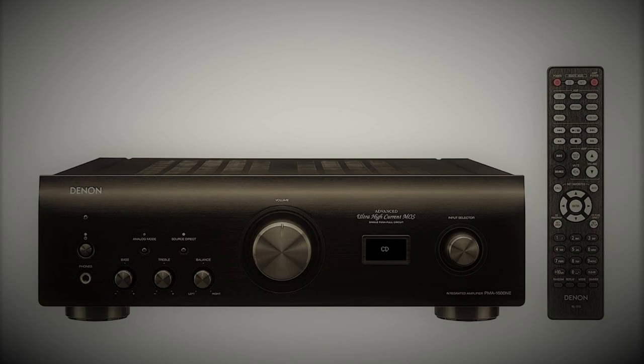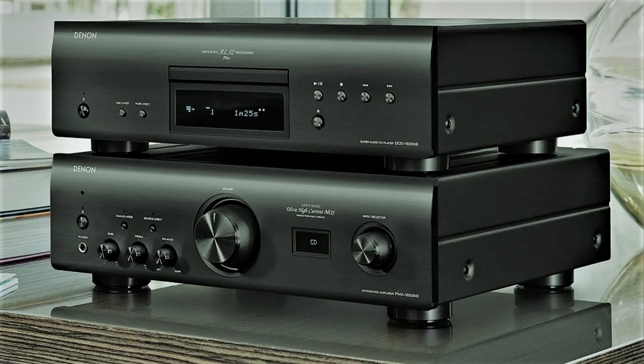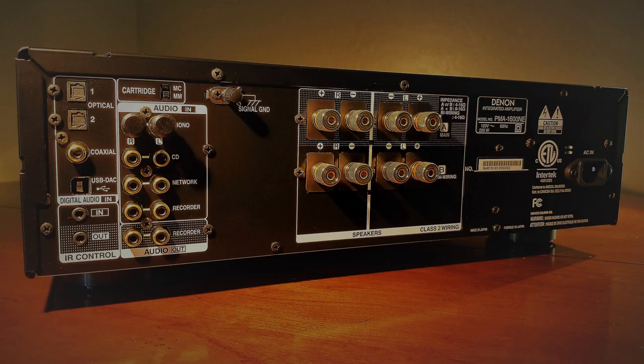Furthermore, it was unfortunate that the EQ was not adjustable through the remote, as this would have made for a more user-friendly feature. But just about everything else was accessible through the remote functionality. The remote is also functional with other devices in this series, such as the matching SACD player and DAC. The back of the unit has inputs for digital and analog sources, including two optical connections, a coaxial connection, a USB-B connection for the built-in DAC, an IR control in and output, a recorder in and out, an analog connection for a network player, an RCA connection for a CD player, and a phono connector with a ground. There are also two sets of speaker inputs for both main inputs and bi-wiring if your particular speakers need that.